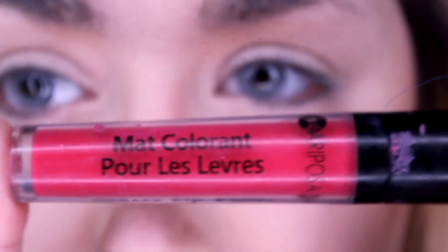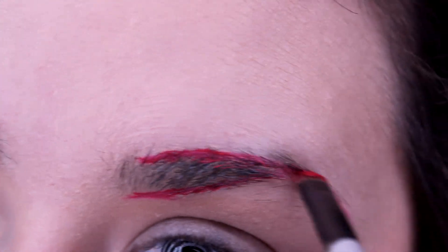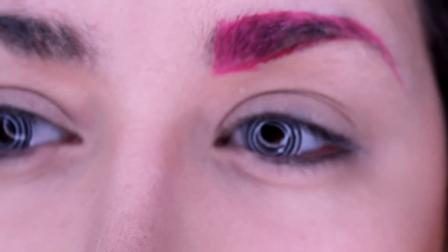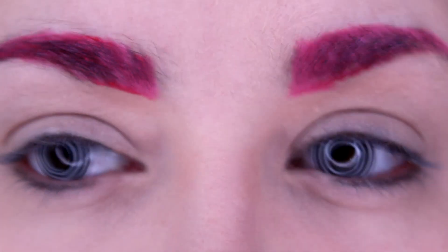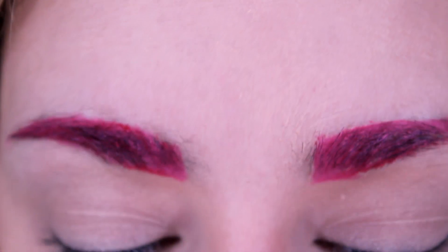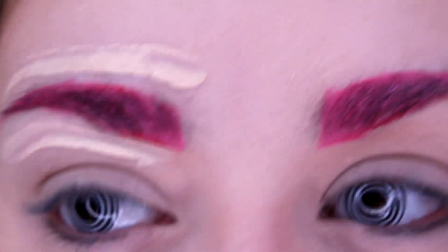Now that I've contoured my face I'm going to fill in my eyebrows. I use a lip stain that I got at the dollar store and just one of these little flat brushes. Both brows are done. Now I'm gonna go in with my concealer — it's just a Covergirl — and I'm gonna clean up the edges, the top and the bottom.